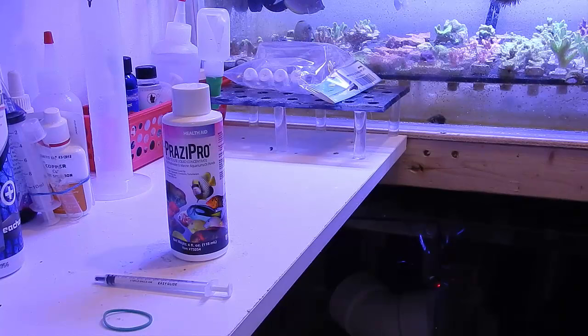Welcome back everybody, this is Travis here with Fishing Hacks. Today's video, as promised, we're going to cure the black spot disease, also known as black ick. If you're not aware of this, it's actually not the ick parasite at all — it is a worm.